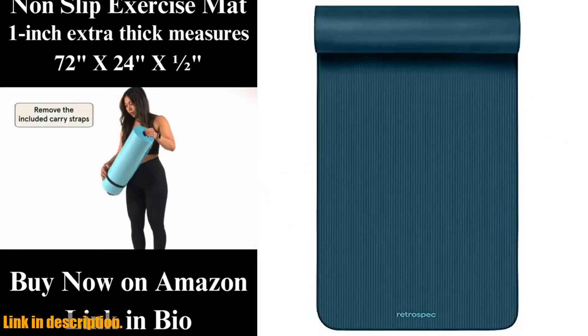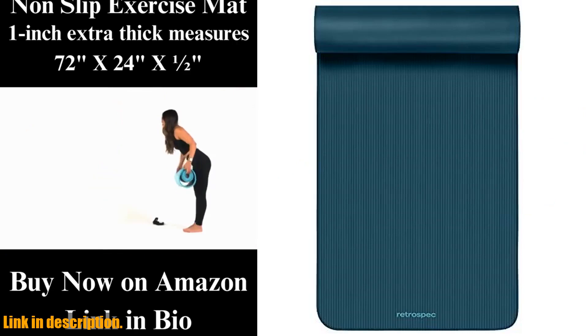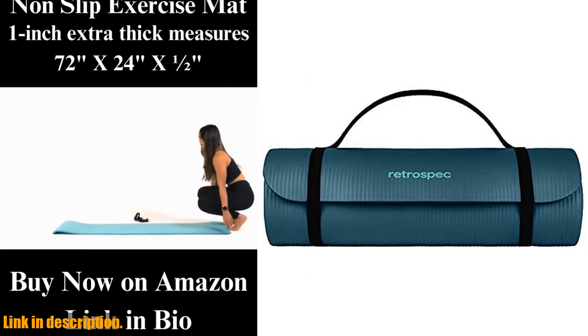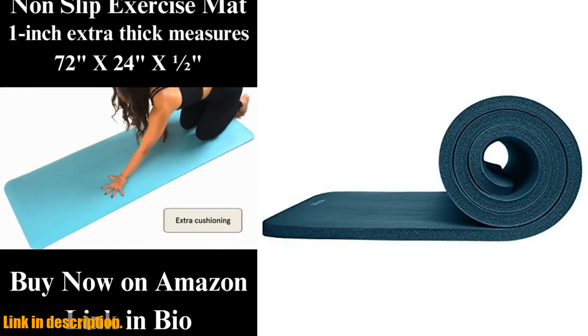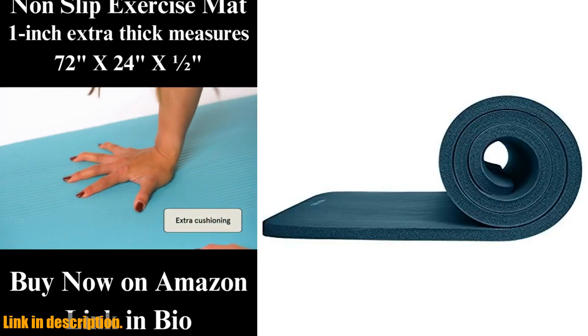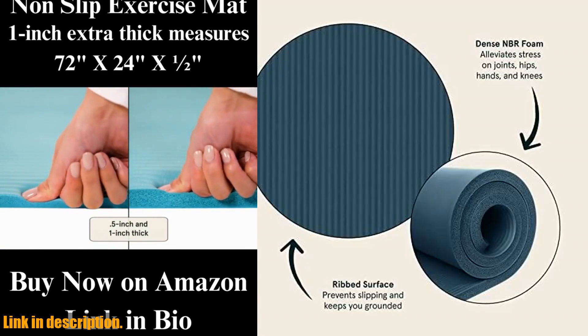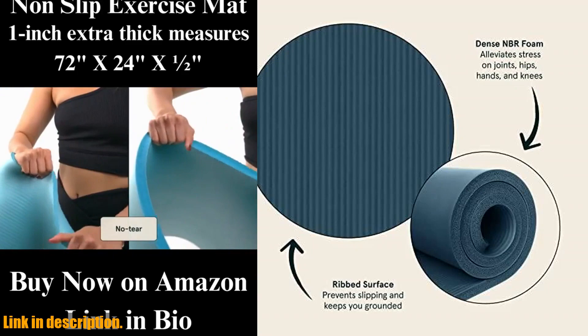The non-slip grip keeps you steady and secure, allowing you to focus on your practice or workout without the risk of injury. Not only is this mat durable and long-lasting, but it's also easy to clean and maintain. Plus, it's free of harsh chemicals such as phthalate, heavy metals, and latex.